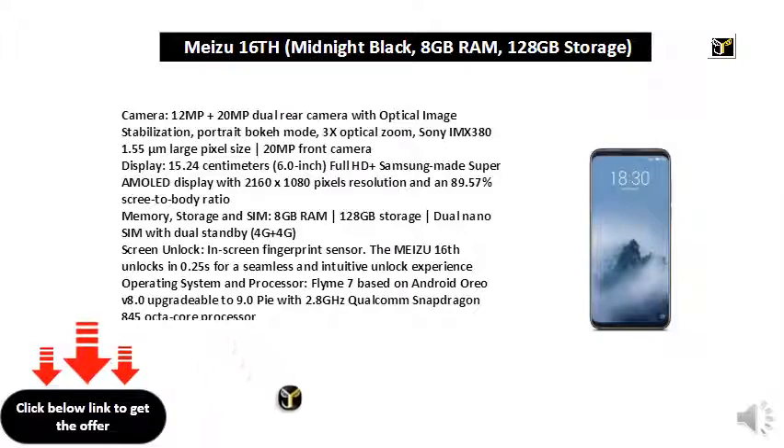Memory, storage and SIM: 8GB RAM, 128GB storage, dual nano SIM with dual standby 4G plus 4G. Screen unlock via in-screen fingerprint sensor.